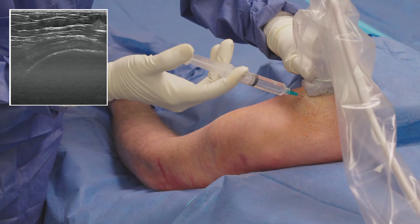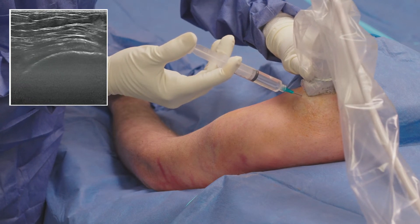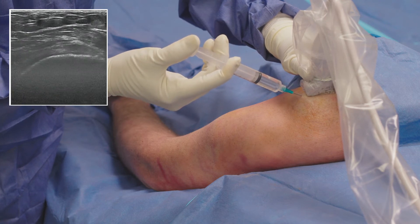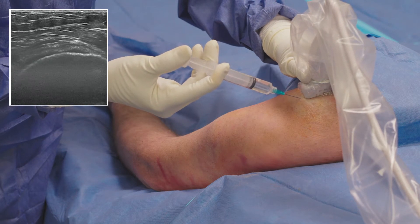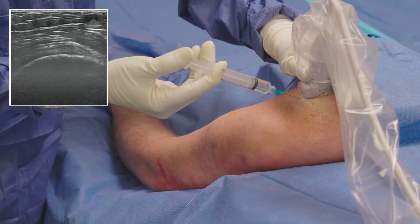To ensure that the patient has minimal discomfort during the procedure, I administer a local anesthetic to the affected area using an inline parallel approach. I use ultrasound to guide the needle to the diseased tissue and anesthetize the needle track from the supraspinatus tendon to the superficial structures.